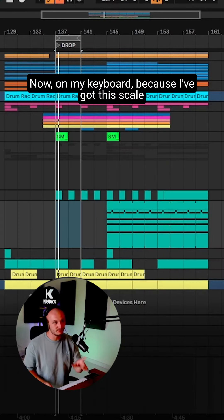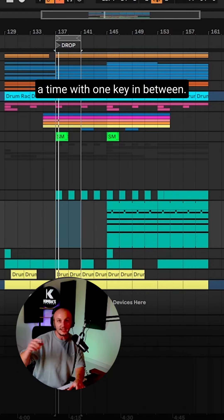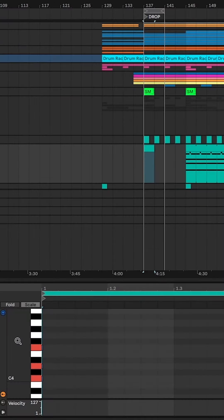Now on my keyboard, because I've got this scale on, I'm going to start pressing three keys at a time with one key in between, and that's going to make me a chord. That works for me.